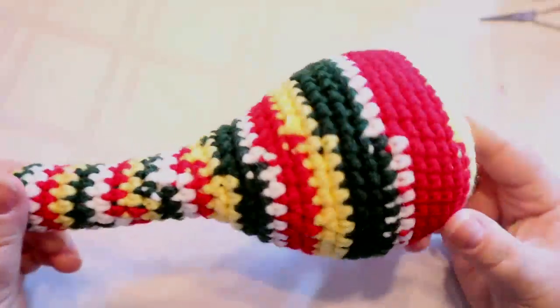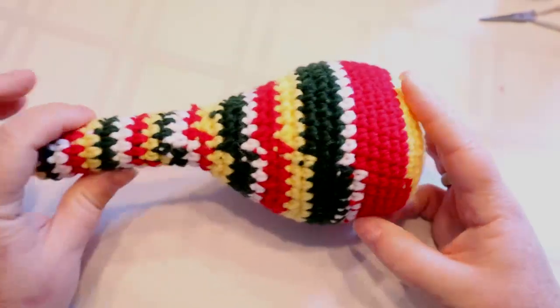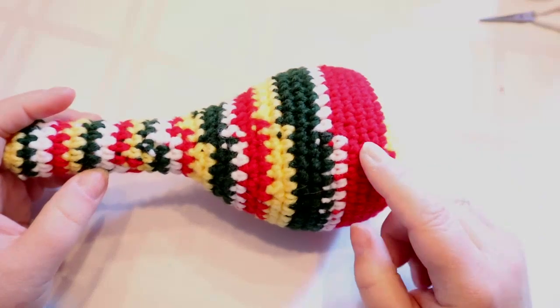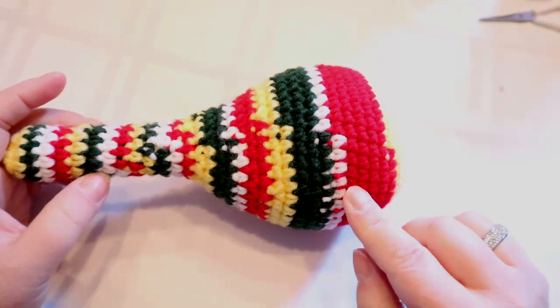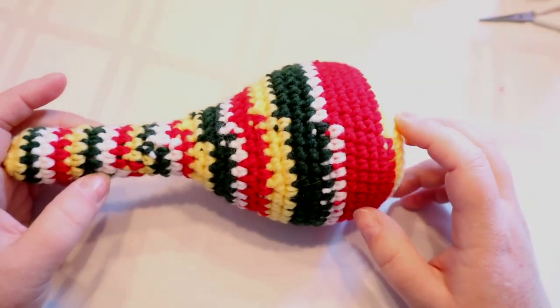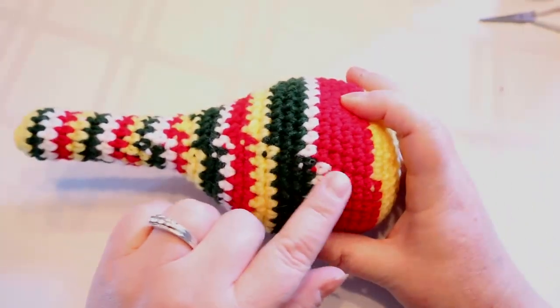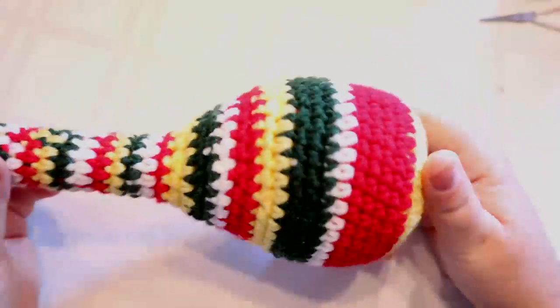We are going to be doing a lot of color changes and you're gonna see the seam at the back because we are working in the spiral. If you don't want to work this way you can do a simple single crochet, chain one, slip stitch, chain one — it will give you a seam still but it just won't be that noticeable. I'm just gonna work in a spiral.